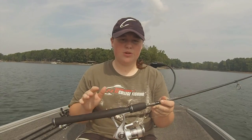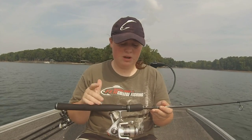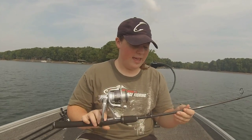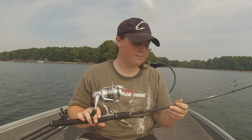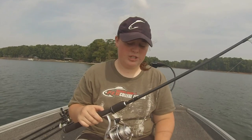This setup — the rod and the reel — was $30. I mean it's a really cheap setup and I use it all the time in lakes, ponds, everything like that. This rod is a 6'6" medium.